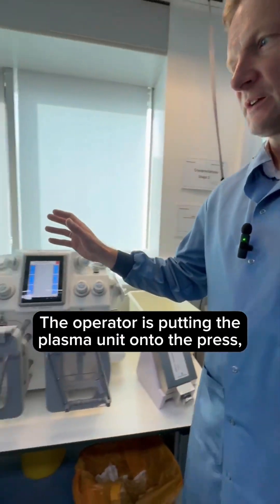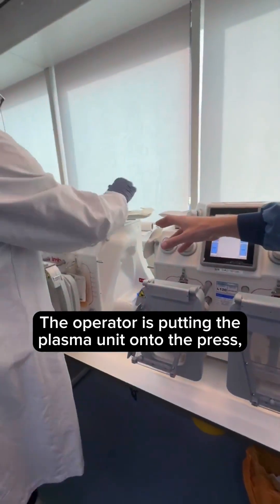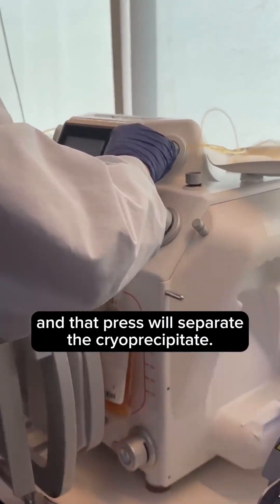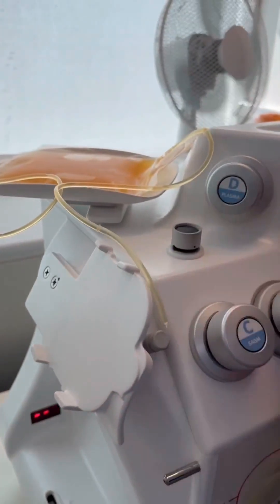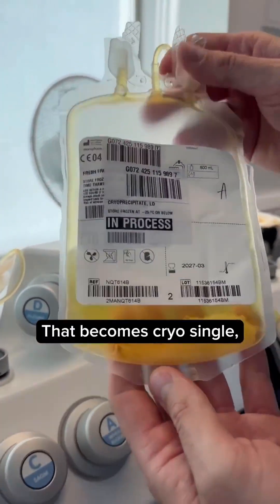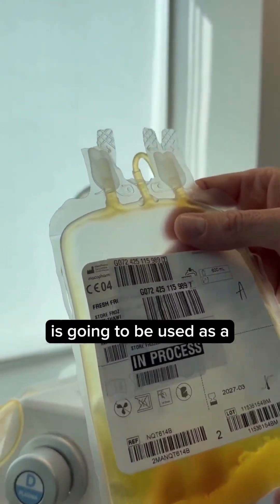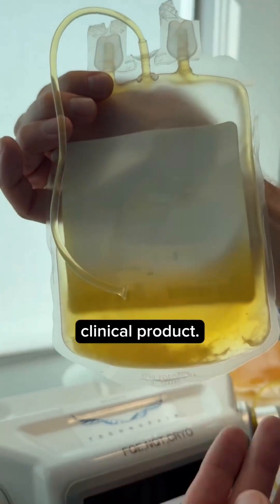The operator is putting the plasma unit onto the press, and that press will separate the cryoprecipitate. That becomes cryo-single with the clotting factors, and only about 50 mils of that is going to be used as a clinical product.